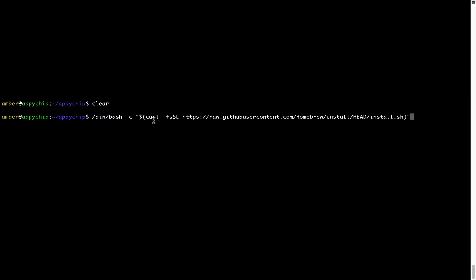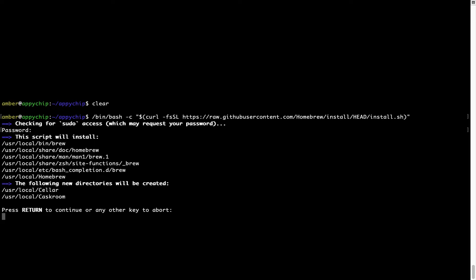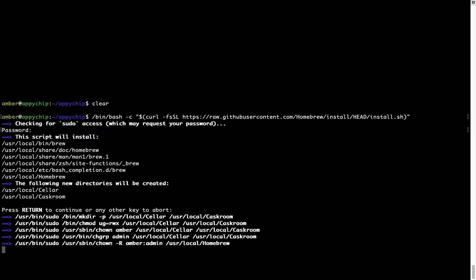Now that the command is pasted into the Terminal, press Enter. This will start the brew installation. It is now prompting me to enter my user's password on Mac. I am going to type the password now, but it won't be visible in the Terminal. Once we have entered the password, simply press Enter. And if the password is correct, the script will continue. Now it is saying press Return to continue the installation — I'll press Enter here. And this will start the installation of Homebrew on my Mac. Let's wait for this to finish.